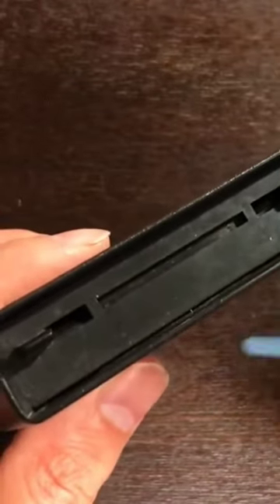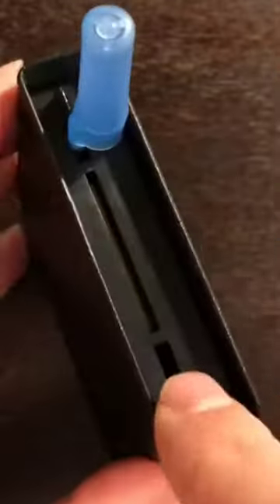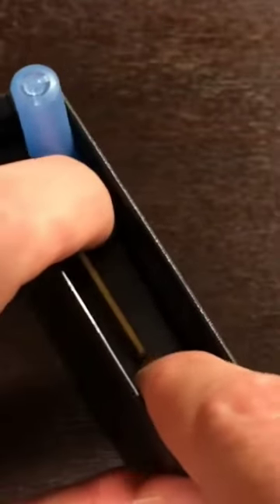It just takes something small — I just have a pen cap on hand. I'm going to push in the tab here, straight down. What that did was slide the protective cap back. You slide it out of the way, then push straight down, and you've exposed the cartridge inside.